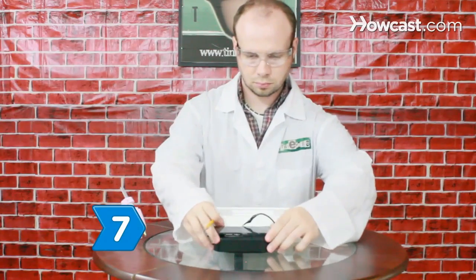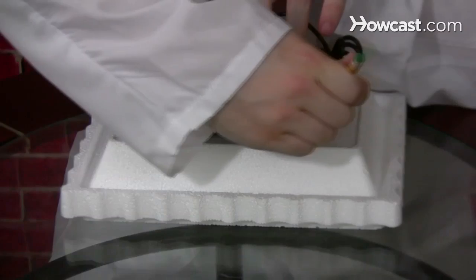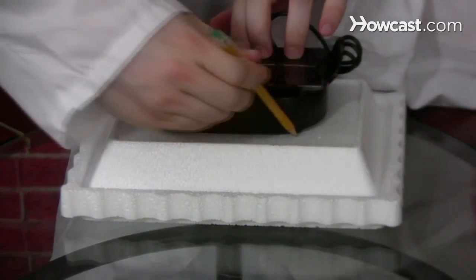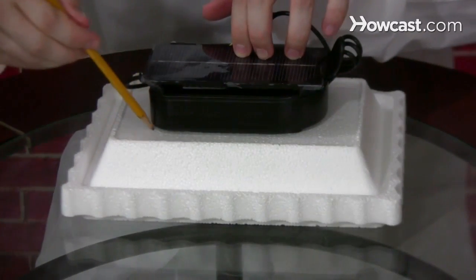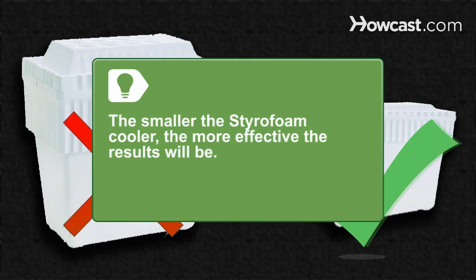Step 7. Place the drink cooler on the lid of the Styrofoam cooler so that the cooling element is facing down. Trace the outline of the drink cooler onto the Styrofoam lid and cut out the outline. The smaller the Styrofoam cooler, the more effective the results will be.